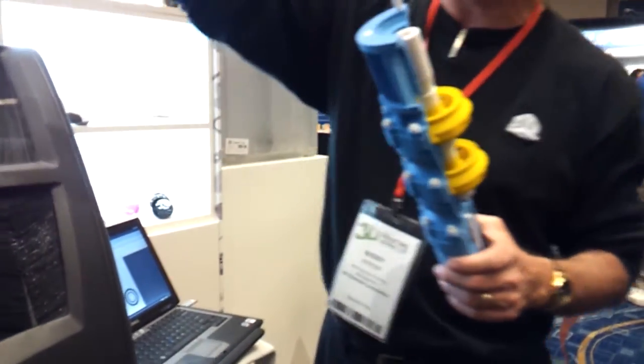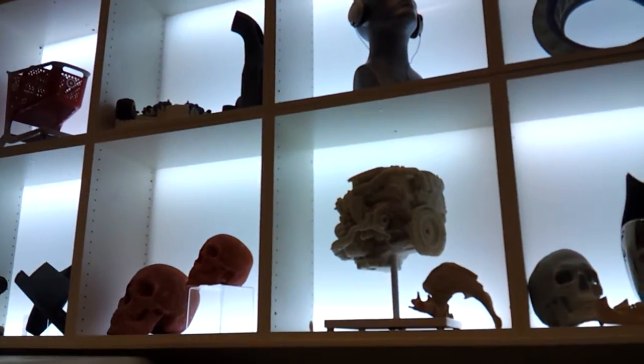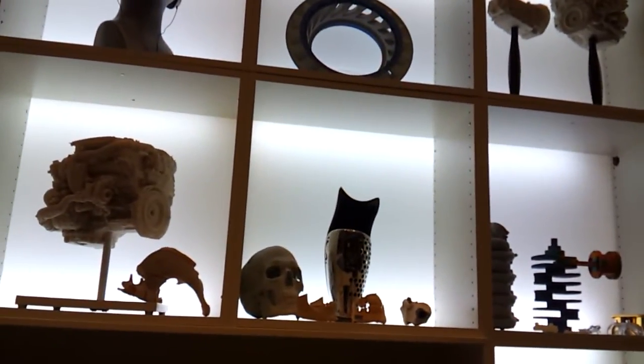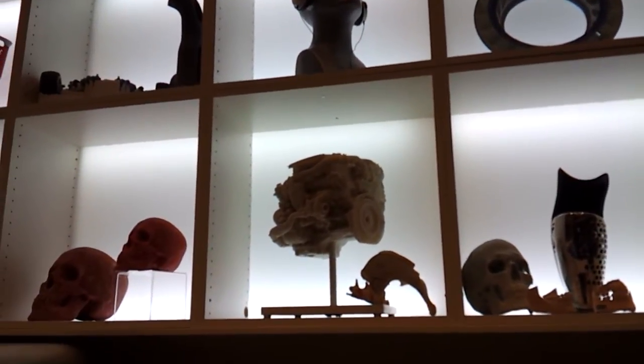We do medical modeling. On the other side, we had some examples of robots and things — we're doing a lot of applications with the print. Figurines, wedding cake toppers where we scan and you can put your real face on it, and all that kind of stuff. So this is used a lot for all these kinds of consumer products.